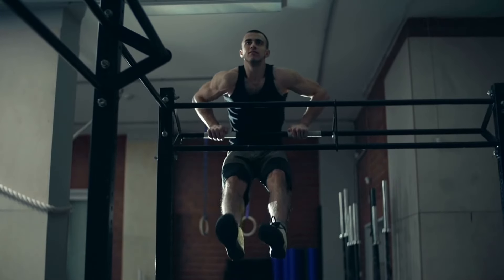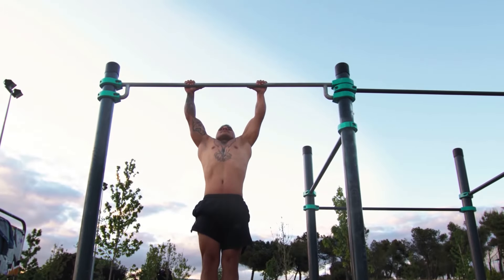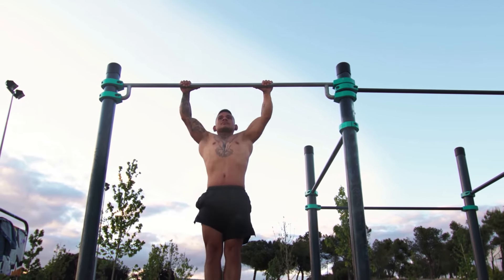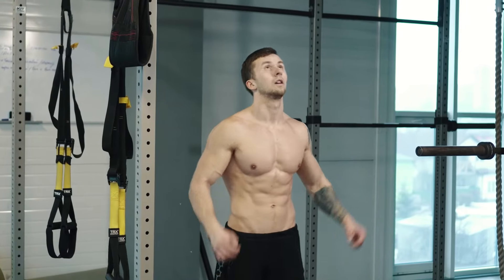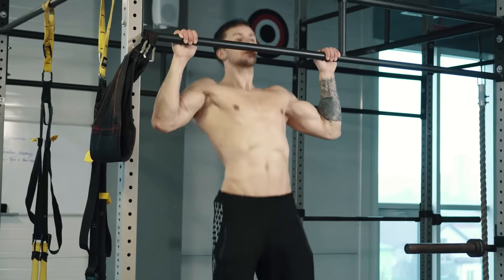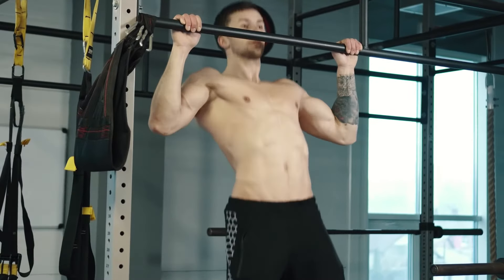When doing stuff on the pull-up bar — whether it's pull-ups or gymnastics — the person's weight matters. It's just easier to work with a weight of 130 to 165 pounds than over 200. There's less chance of getting hurt, and you can pick up the basic moves quicker.